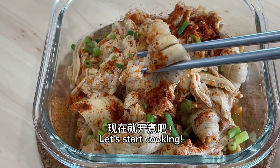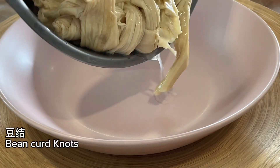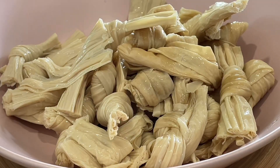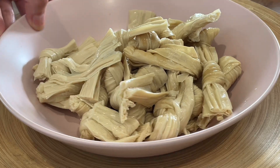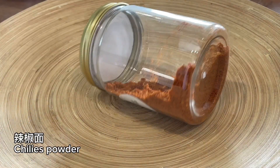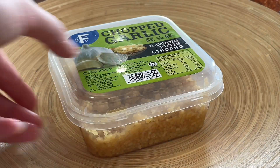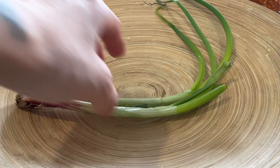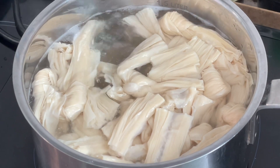Let's start cooking. Ingredients: bean curd knots, chili powder, chopped garlic, spring onion. Blanch the bean curd knots.